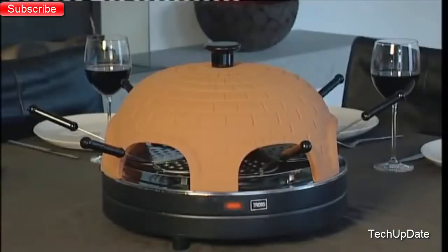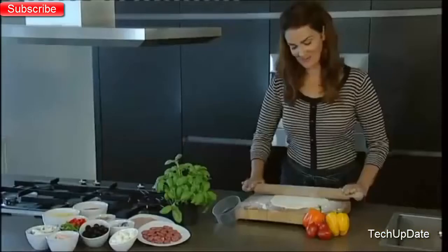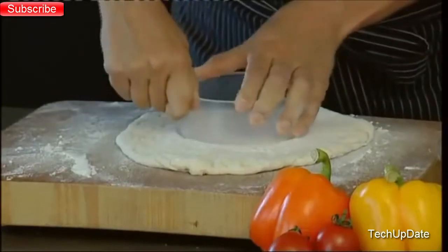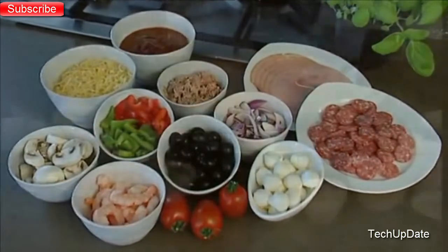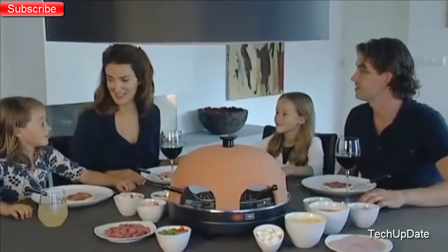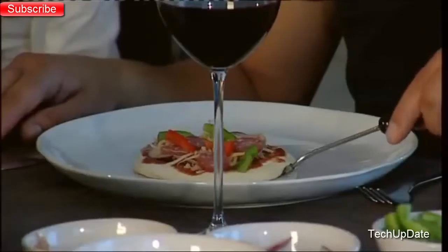Place the Traps Pizza Oven on the table. Prepare the dough for the pizzas in advance or simply buy ready-made pizza dough. Cut the pizza base with the supplied mold out of the dough, and put it together with the tomato sauce, cheese, and fresh ingredients of your own choice on the table. Now the party can start — create your own pizza. Top it with your favorite ingredients and place it with the supplied baking spatulas in the Traps Pizza Oven.